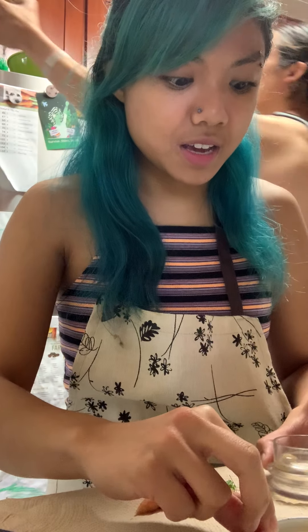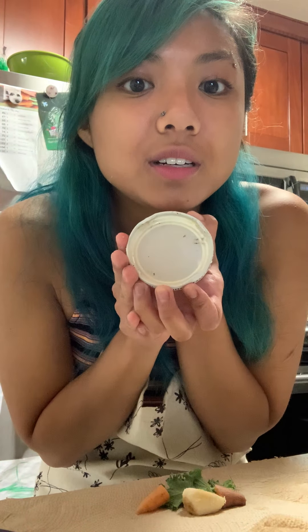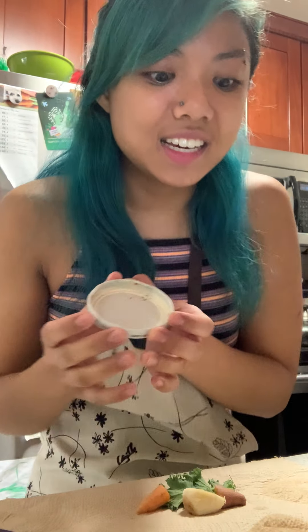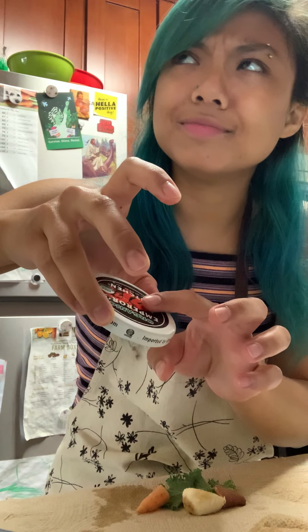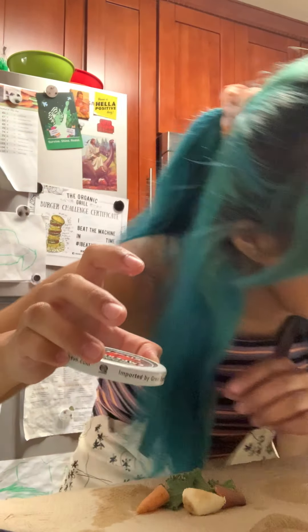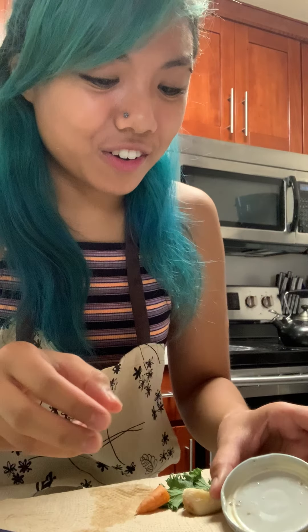Anyway, they're doing their snail exercise right now, and while they're exercising, I'm going to make them a wonderful, delicious snail salad. Here's their plate — it's a jar lid, small enough for them.